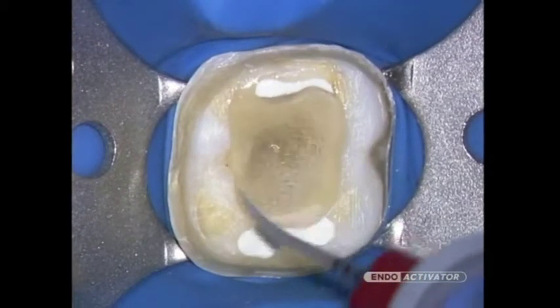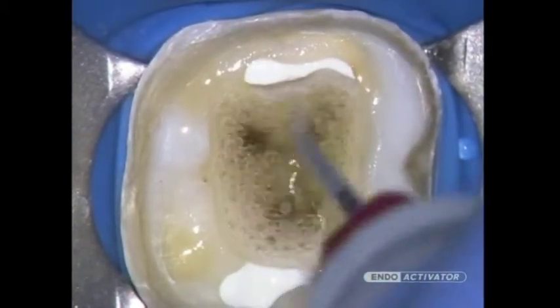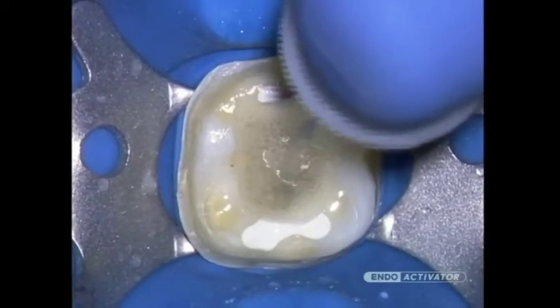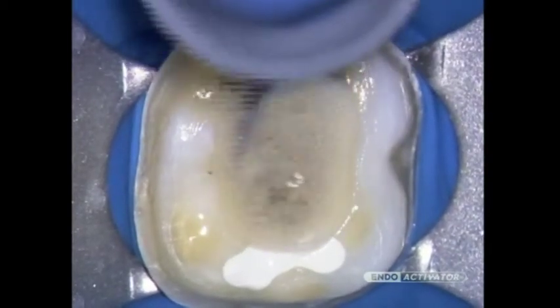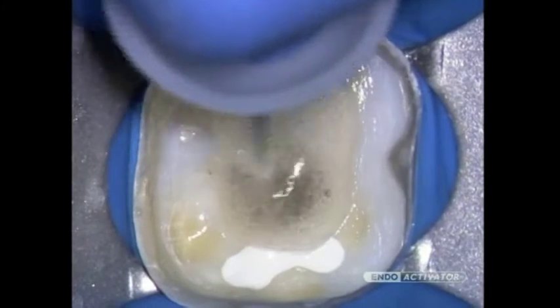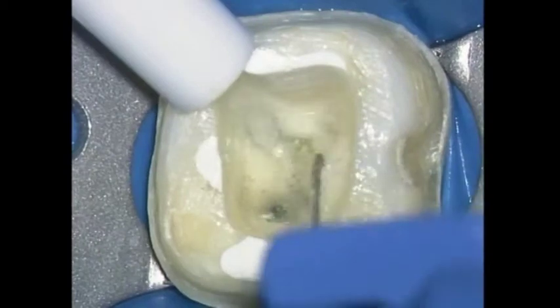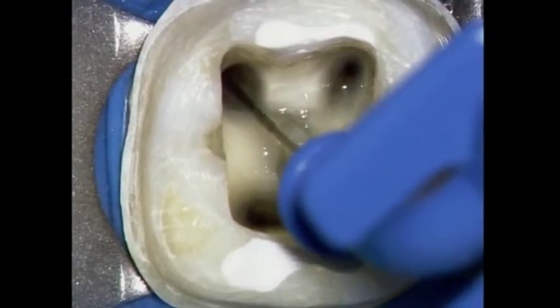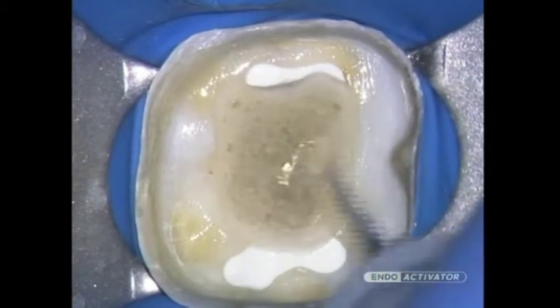In fully prepared canals, select the tip that fits loosely and to within 2 millimeters of working length. Move the vibrating tip up and down in short 2 to 3 millimeter vertical strokes to optimize a powerful hydrodynamic phenomenon. In general, use 10,000 cycles per minute to encourage debridement and promote the disruption of the smear layer and biofilm. During cleaning procedures, agitate the intracanal solution for 30 to 60 seconds, then irrigate and use intracanal suction to remove loose debris. This process should be repeated for each intracanal irrigant used.